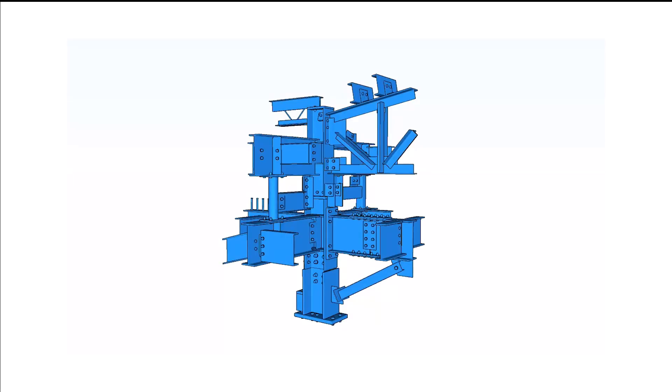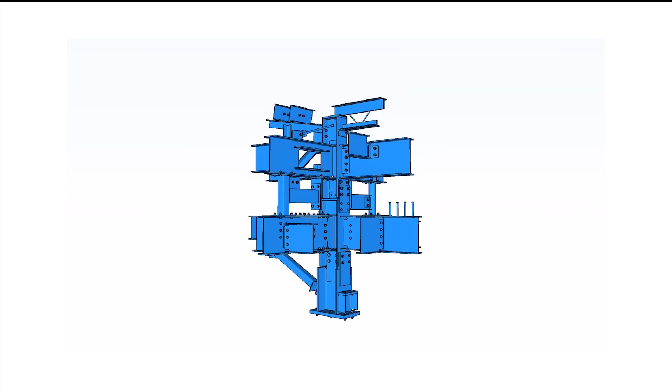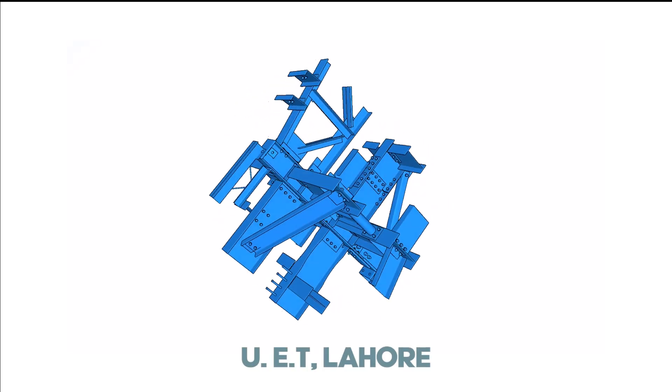In 1985, Dr. Elifrit created a steel sculpture at the University of Florida to help students visualize engineering connections, as field trips were impractical and models cumbersome. This successful teaching aid inspired similar structures at other universities, and UET Lahore is one of those universities.